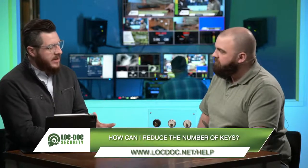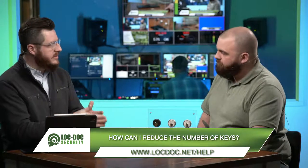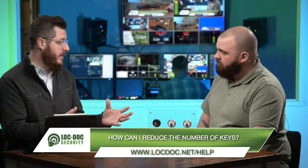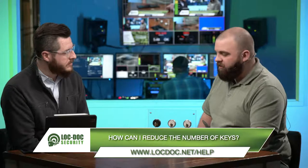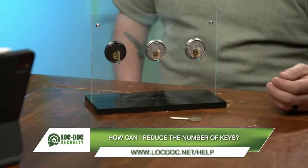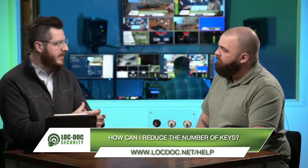This can happen in electronics as well — in an access control system or a key card system, you can control different areas and have one that goes over all. An intelligent key is another way that can happen. This is more of a standardized mechanical key system, so it's going to be more economical to do this. It's going to allow access or restrict access to certain areas. So you've got a large number of doors, openings, and keys, and you want to simplify that so you don't have to carry a large number of keys. That is one of the number one gripes, especially if you're managing a very large or multiple facilities — you have got that giant ring and it's heavy.